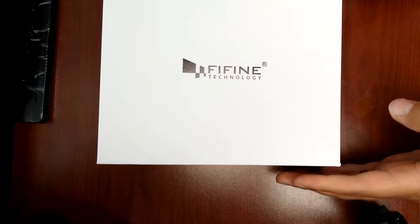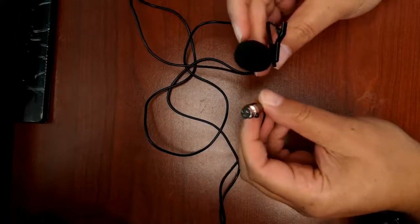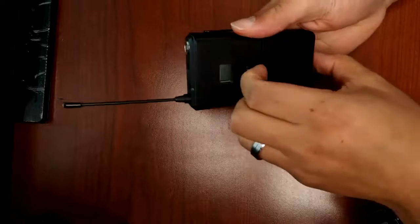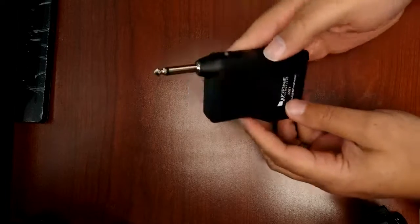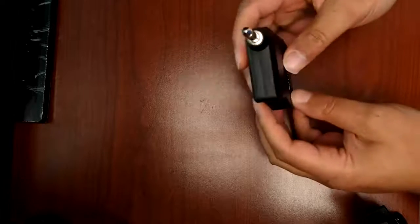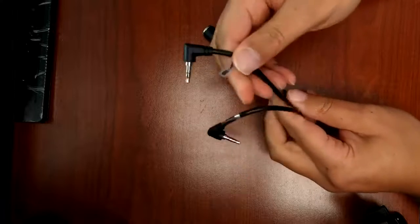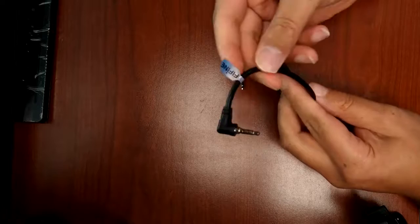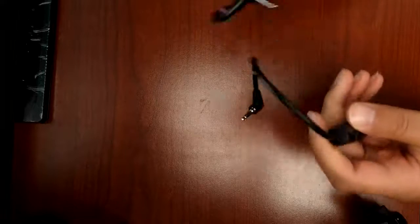This is not going to be a proper unboxing as I have already unboxed all the materials. You get the lapel with a mini XLR port. You get one receiver that takes AA batteries — it's pretty basic, with an on/off switch on the front and a set button at the top. The other receiver takes AAA batteries and has an on/off switch. You also get an adapter for your iPhone and an adapter for your camera if you have a 3.5mm jack.